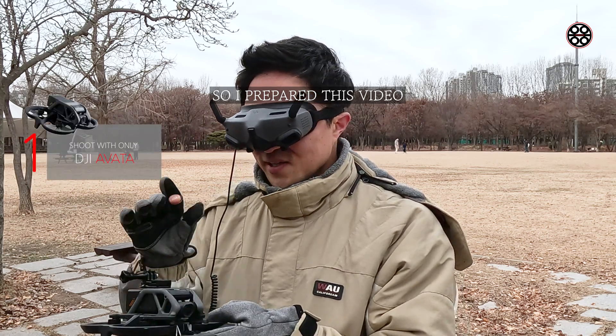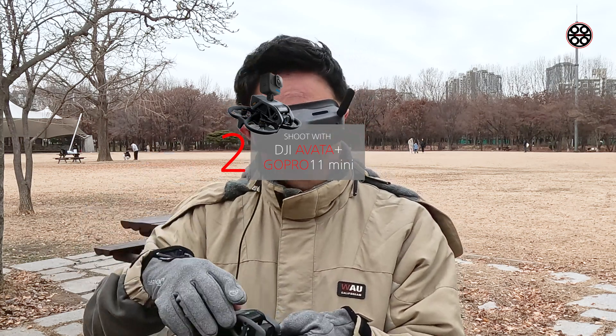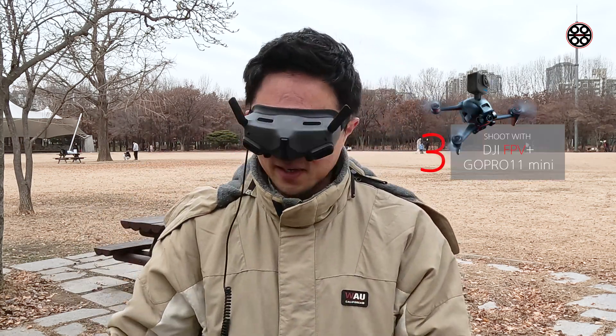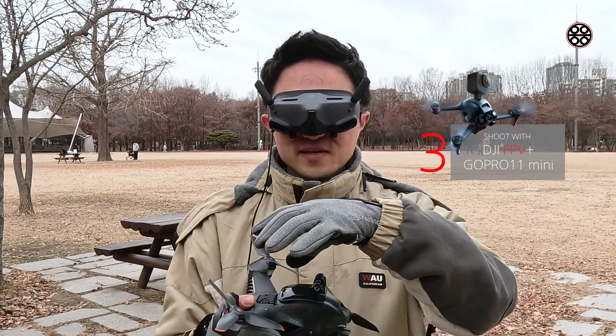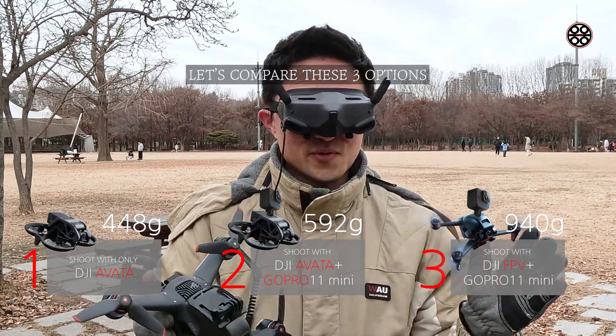So I prepared this comparison: I'm going to fly three options — Avatar without GoPro, Avatar with GoPro, and DJI FPV with GoPro. Let's compare these three options and compare the speed of free-fall diving.